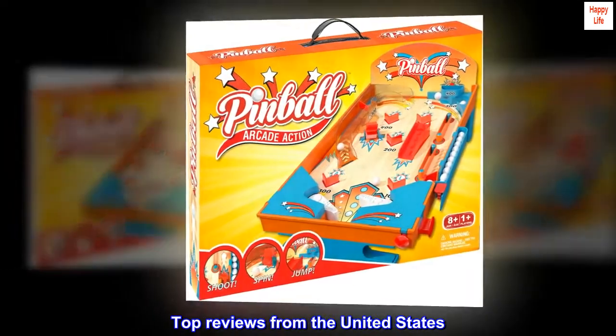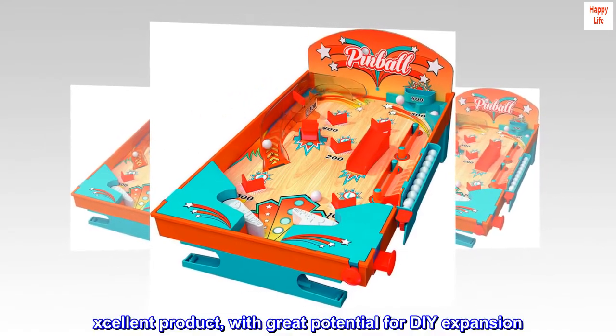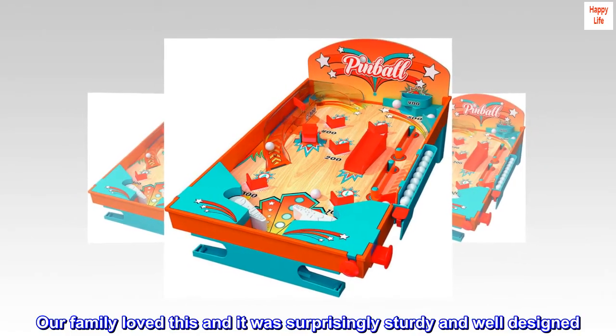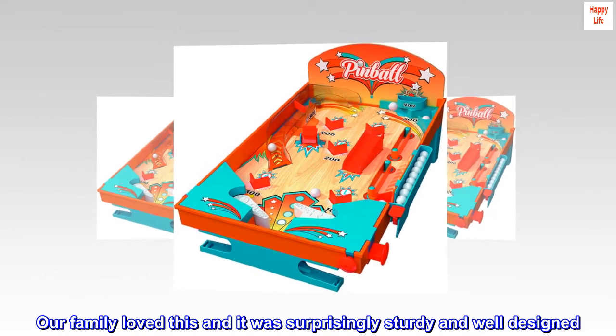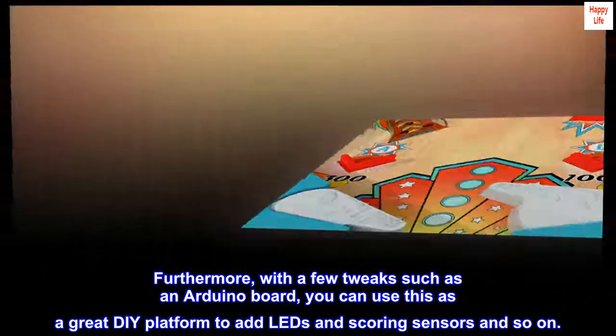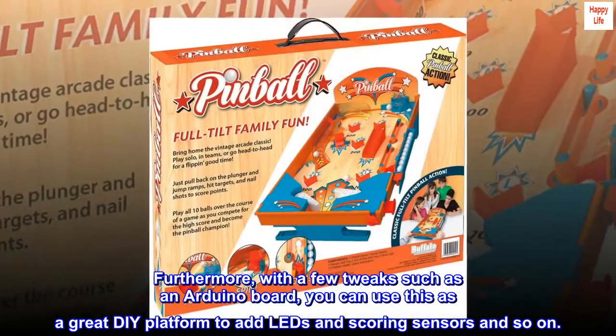Top reviews from the United States. Excellent product with great potential for DIY expansion. Our family loved this and it was surprisingly sturdy and well-designed. Furthermore, with a few tweaks such as an Arduino board, you can use this as a great DIY platform to add LEDs and scoring sensors and so on.